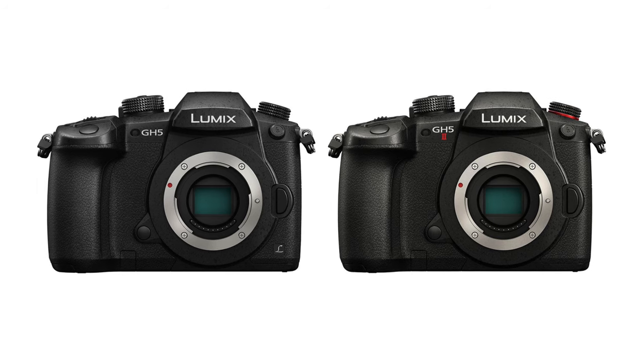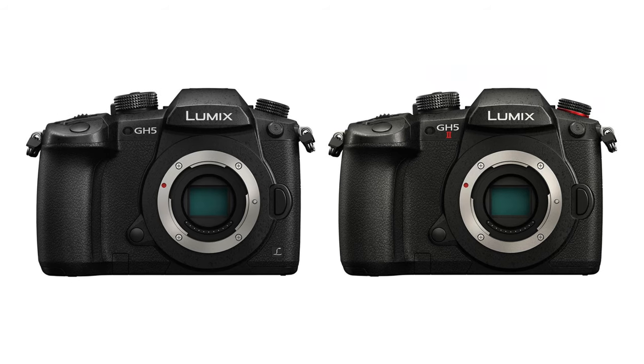The main body of the GH5 Mark II is basically the same as before. Maybe you've seen a lot of my videos — I'm really not a fan of the GH5's body. I love the G9's body, and I really hope that the GH6 will have a body design more like the G9.